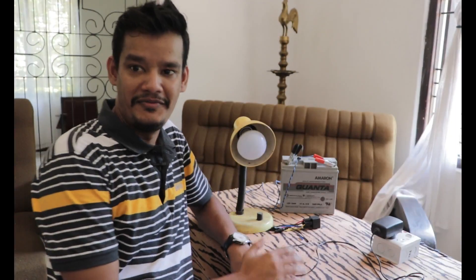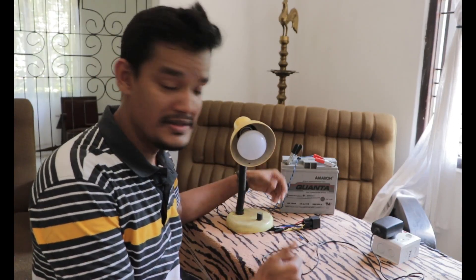My name is Asanka. For those new to this channel, you are watching DIY with Asanka. If you're new, consider subscribing because I'm going to show you some cool things you can do from your home. This weekend, we'll be making an emergency lamp.